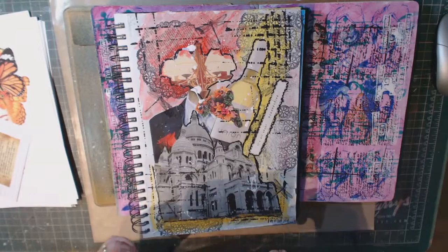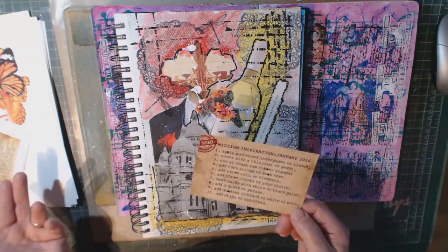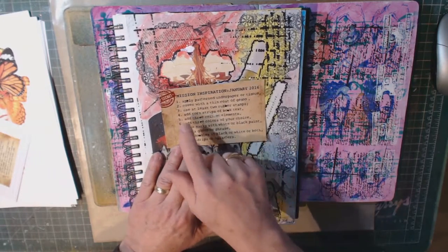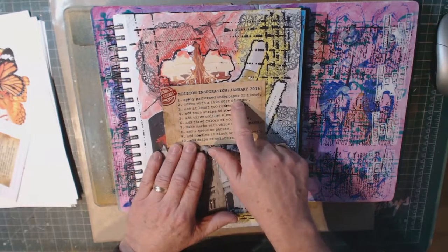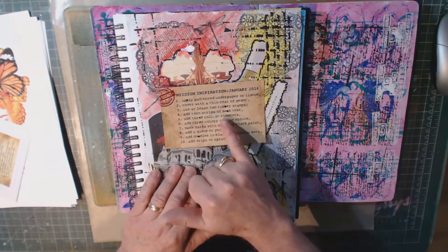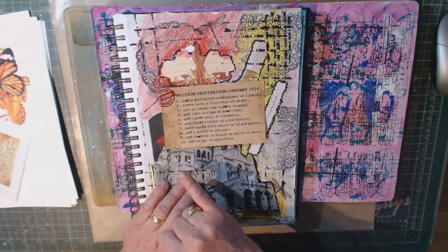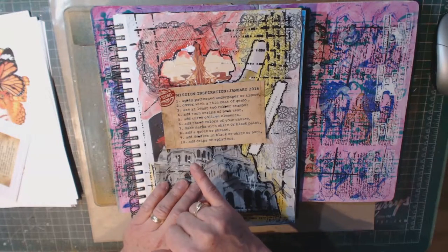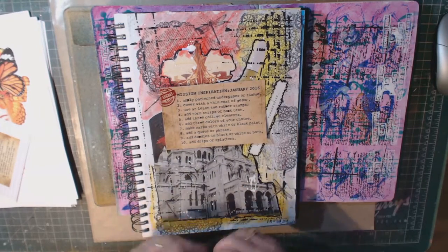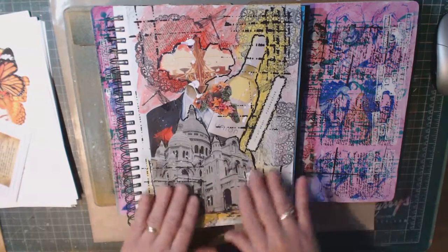He posts these on his YouTube site — it's called Mission Inspiration, so look it up. He posts a cute video sort of in the Mission Impossible style where he gives you instructions about how to create that month's page. For January, he said you have to: apply patterned paper or tissue, then cover with a thin coat of gesso, use at least two rubber stamps, add torn strips of book text, add three collage elements, add three colors of your choice, make marks with white or black paint, add a quote or phrase, add doodles in black or white or both, and add drips or splatters. Then he does a page using all of these to show you what he has in mind. So this was my effort at this particular one — I used all the elements and created this effect.